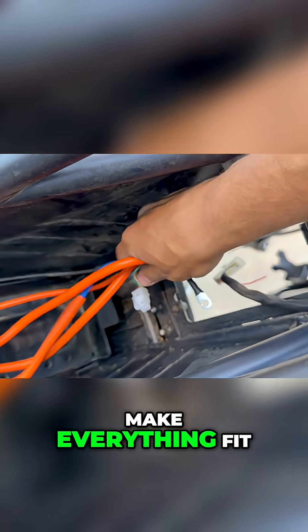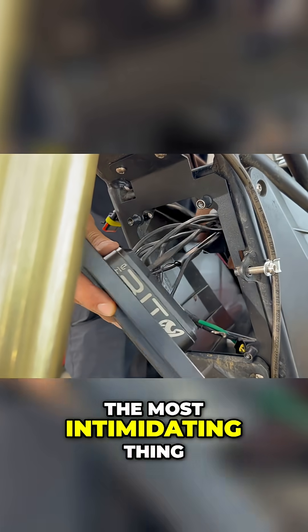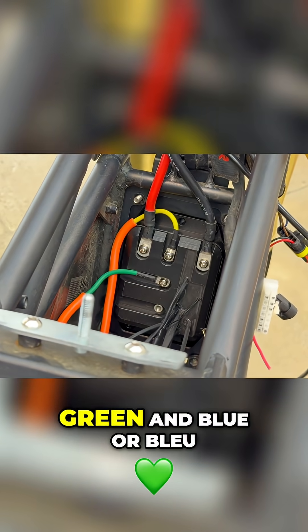Just taking the plastics off a Razor is frustrating, not to mention the cutting and hammering you have to do to make everything fit. This is as simple and clean as a kit can be. The controller is always the most intimidating thing for me, until I actually start to do it and remember how easy it is.